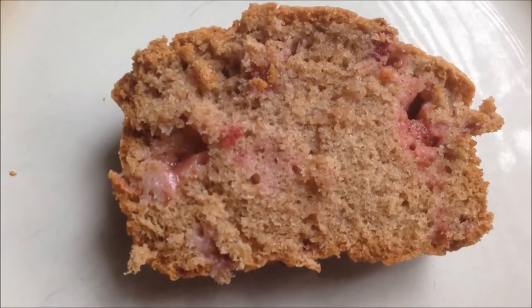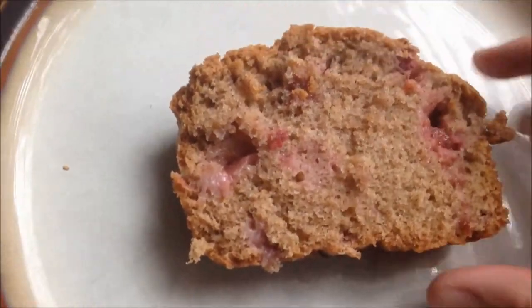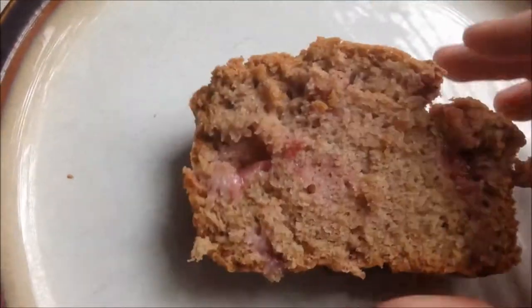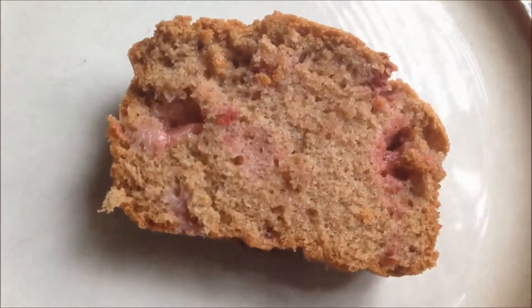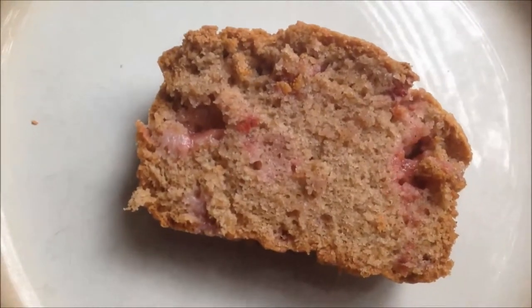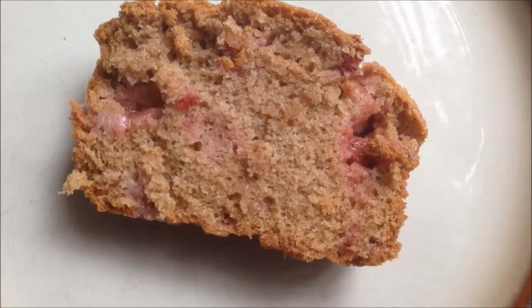This is what the completed cake looks like — as you can see there are little bits of strawberry in it, and the rest is just really cinnamony and delicious. It's really good. I definitely suggest trying this recipe out — the link is below. Thanks for watching!